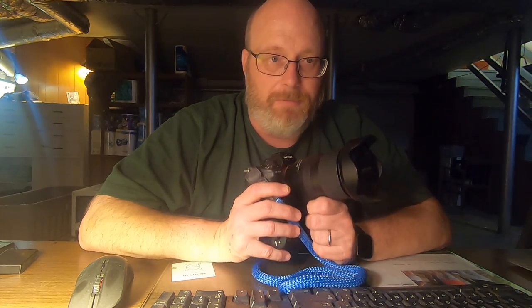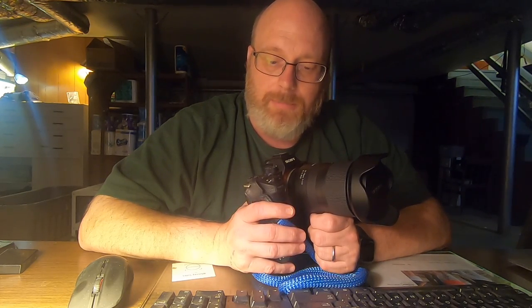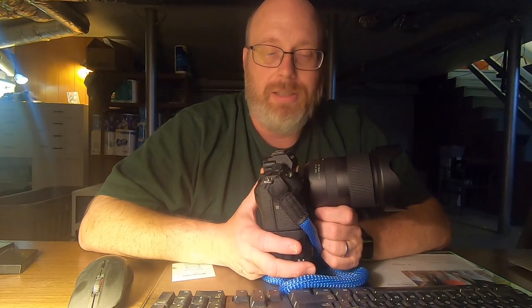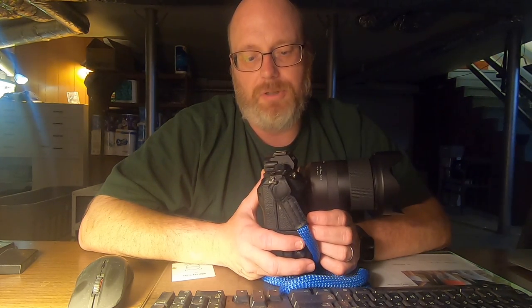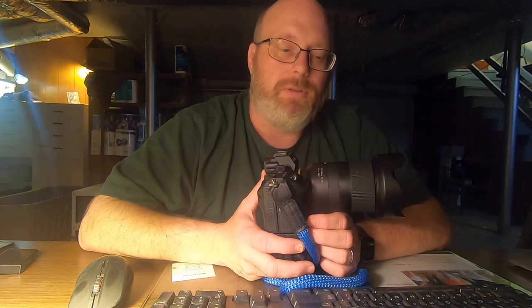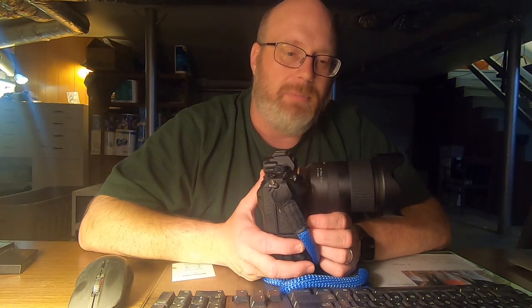Even this camera, which is a very good camera, cannot make those choices for you. Because you bought a camera like this, you need to know how to make some basic choices. My goal in this video is to get you to manual, and I want you to start with A and S first and understand them.